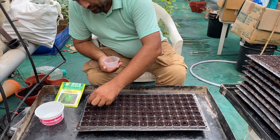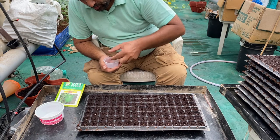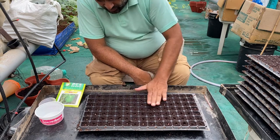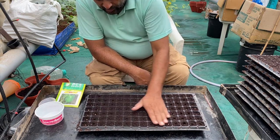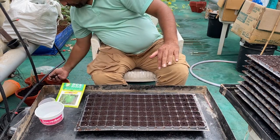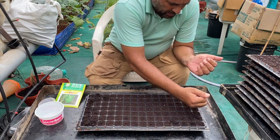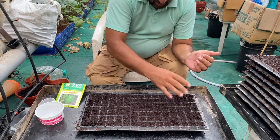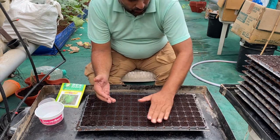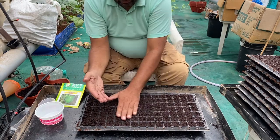We have completed sowing one seed into each of the holes. Now it is time to cover them up. We will cover them with the same coco pit. If required, you can add some extra coco pit. In an alternative method, we can also push the seed into each cell with the help of a pen or wooden stick and then cover it with a small layer of coco pit. This is how we sow all our seeds into these trays.